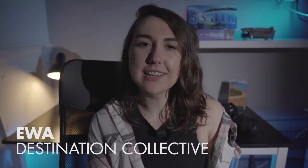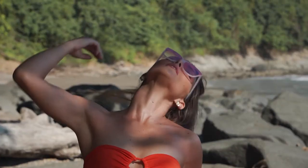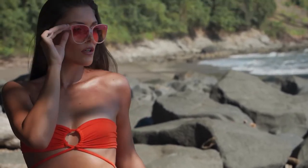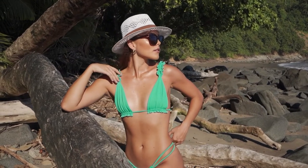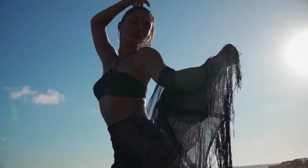Hi guys, it's Eva from Destination Collective and in today's video I'm going to talk you through my top tips for swimwear beach photo shoots.